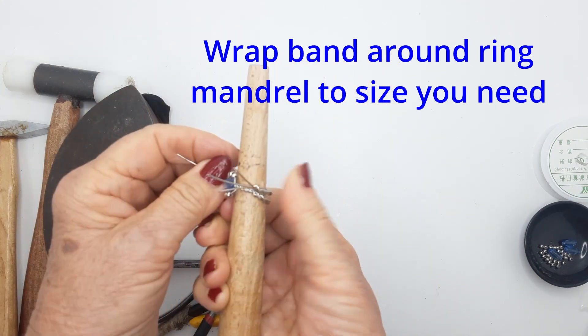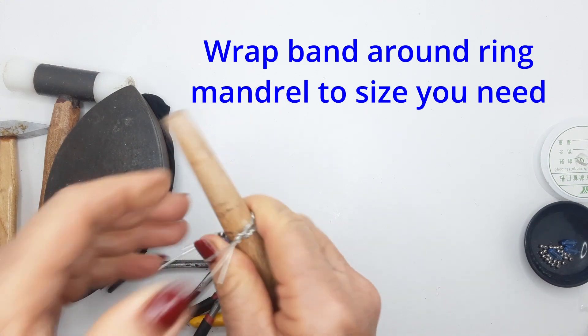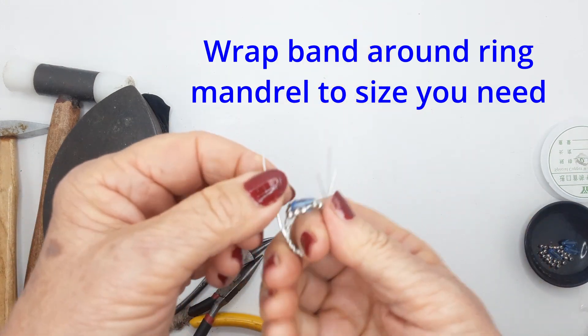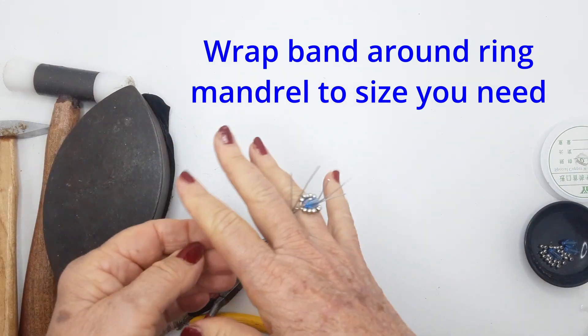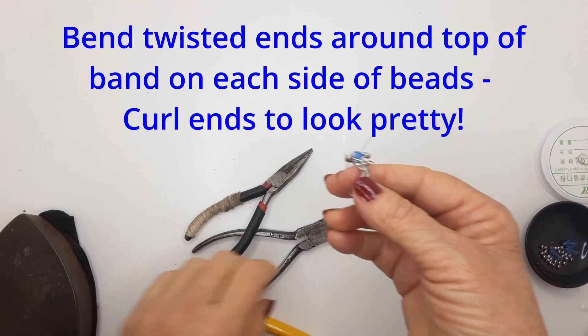This is such a versatile ring design — you could use any sort of bead as the main central bead, with the pretty ones around it as a little halo to accentuate the color. I always try it on as I'm going along just to make sure everything looks good.